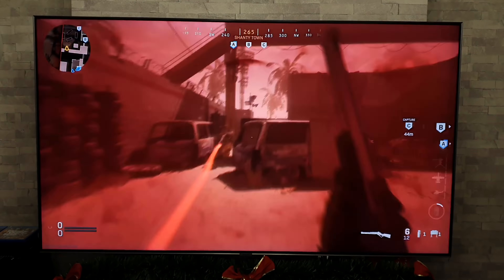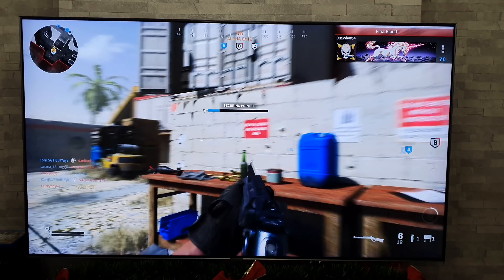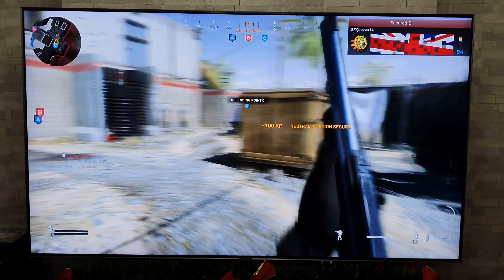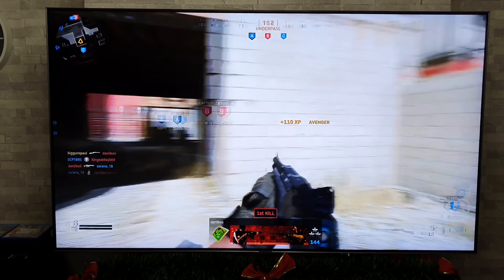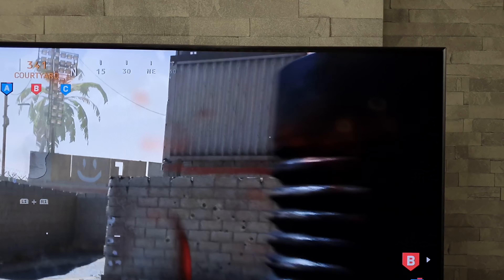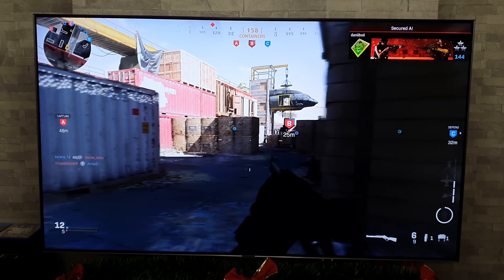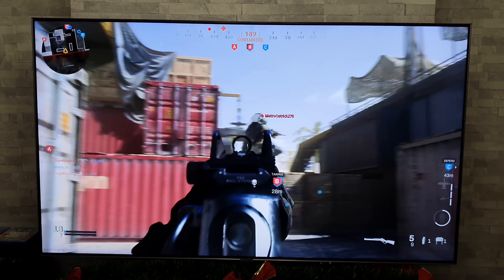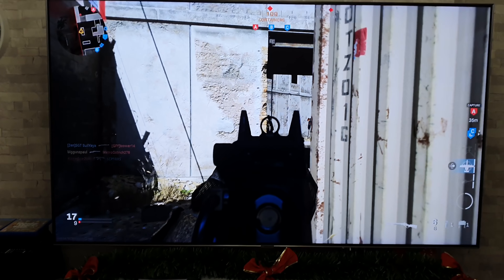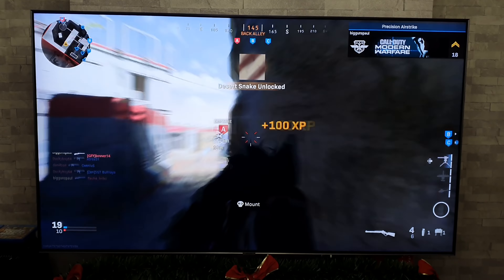We are off with Call of Duty Modern Warfare — and straight away it's looking really nice. Now I just want to point out: when it comes to the settings on the PlayStation 4 Pro, it's all set up for 4K HDR, and this is confirmed on the TV. As for picture settings on the TV, this is on the standard game mode — factory settings — and I've not adjusted it in any way.